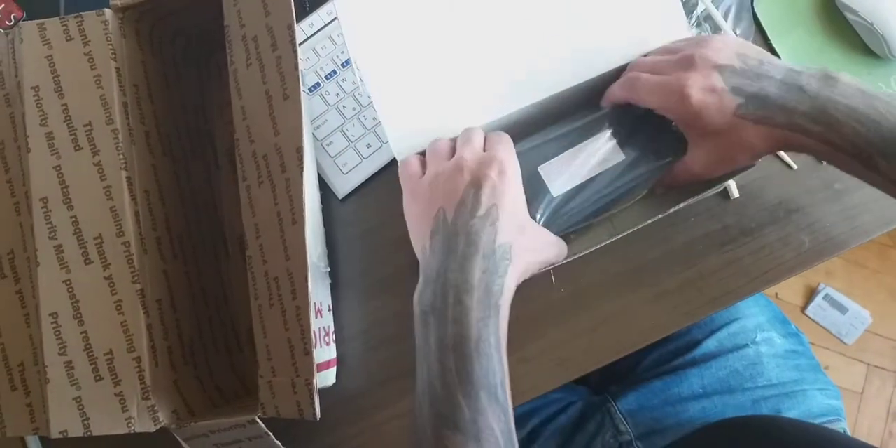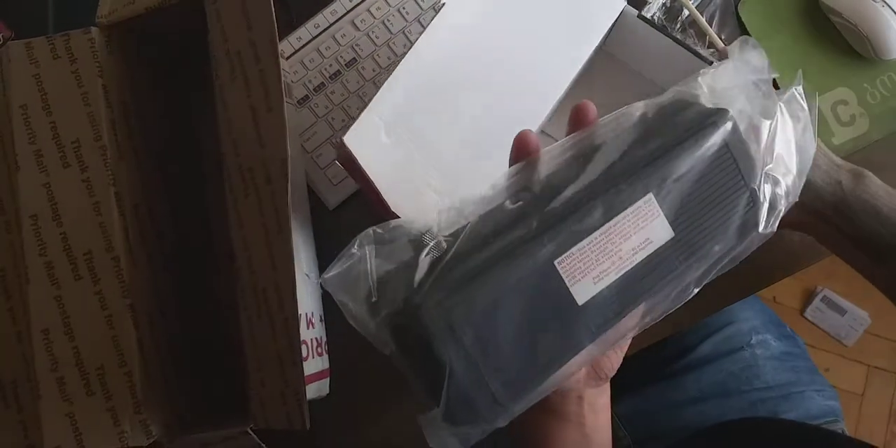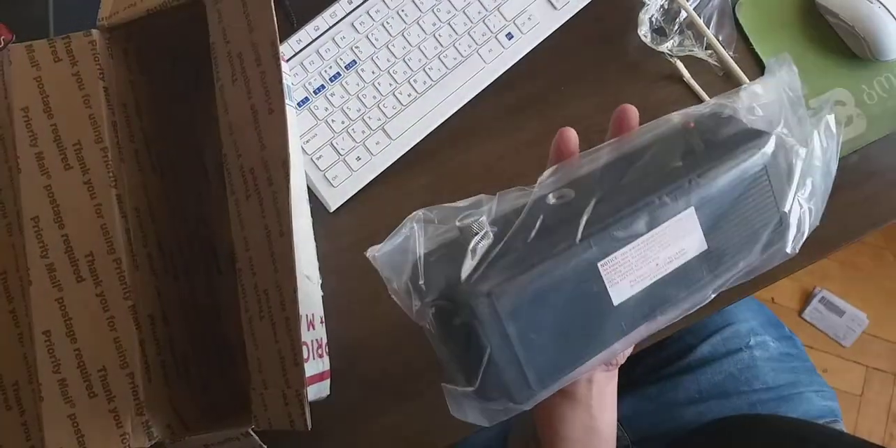And wow, it's freaking heavy. It's approximately 2kg, I guess.